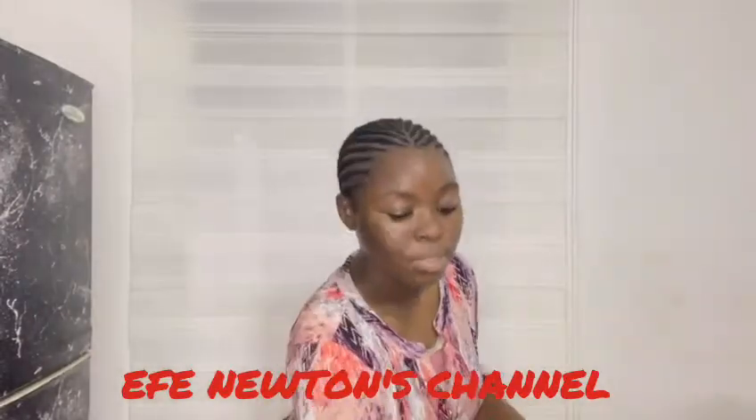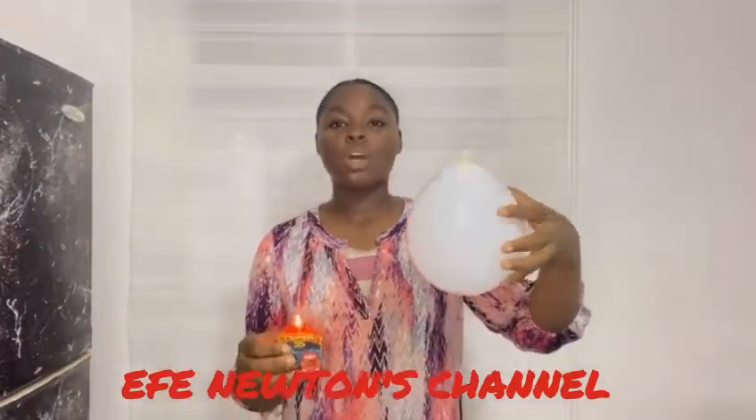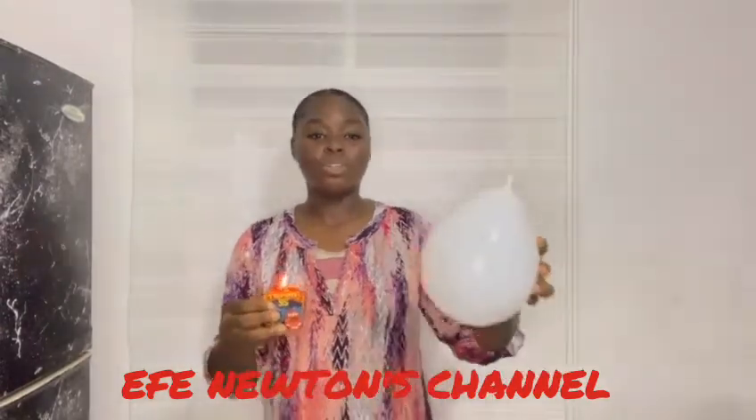Next step, you turn on your source of heat and put your balloon that has water over the source of heat. So now watch.